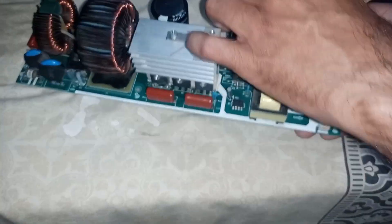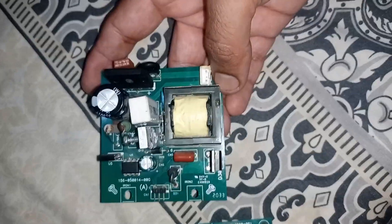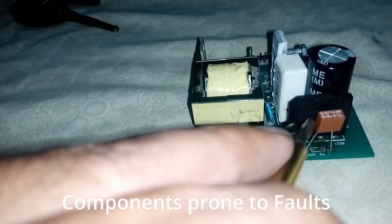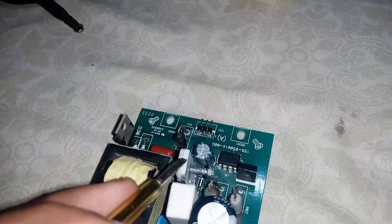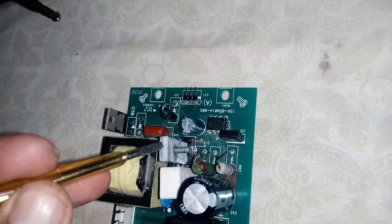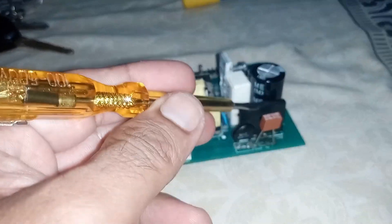Now I've removed this SMPS module, which converts AC 220V to DC 150V or 350V. Here is the 220V AC supply input, the fuse along with the bridge rectifier, and a MOSFET installed here. Here is the fast recovery diode. This rectifier rarely fails — this MOSFET usually gets faulty, along with this fast recovery diode. Occasionally the bridge rectifier fails too, along with the fuse.